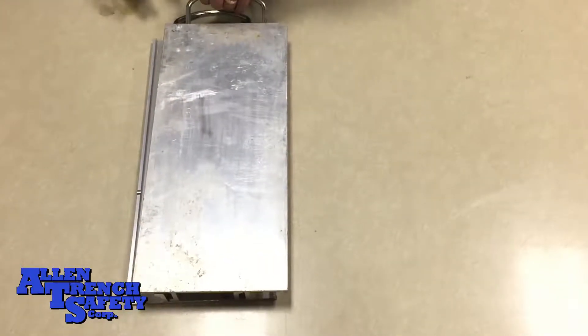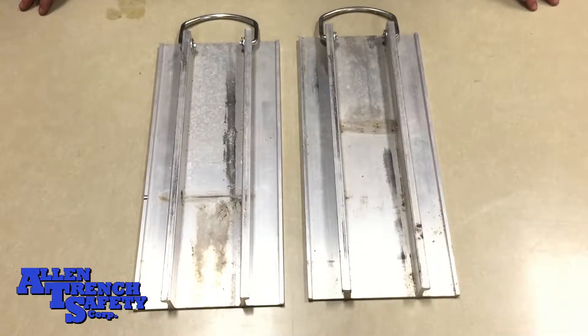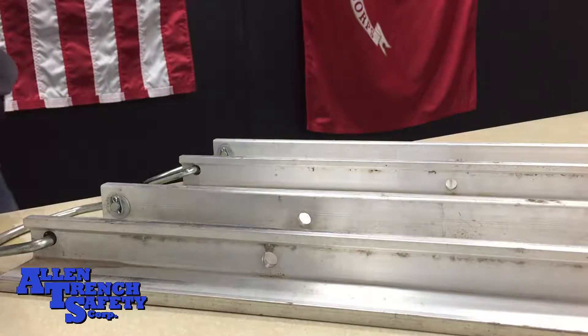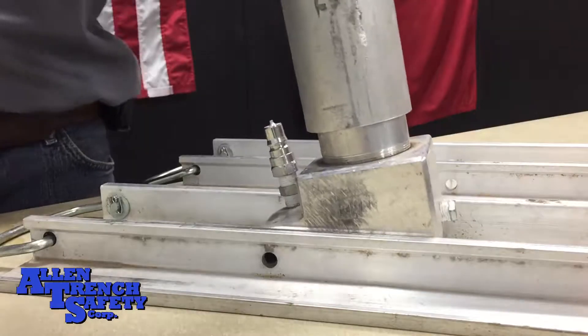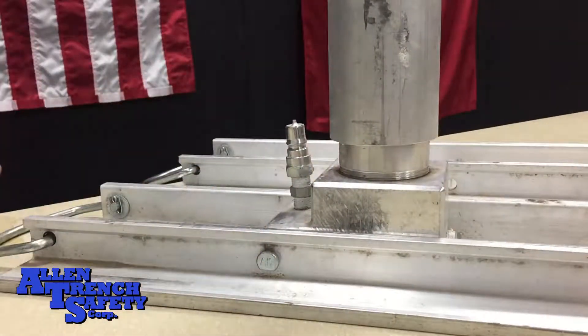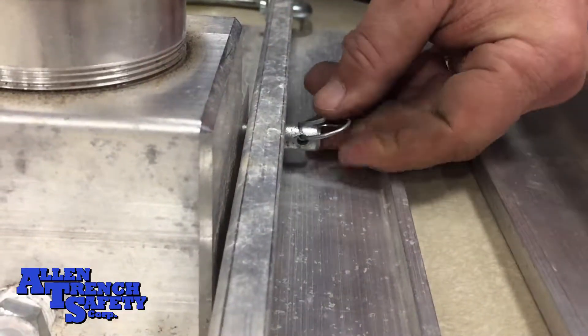Next, we want to take the 1.5 rails and place them on the table in front of us. Now, it's important you place the base of the cylinder pad in the rail with the holes closest to the handles. After lining up the holes, slide the pin in place with the flat part down and secure it with a circle cotter.